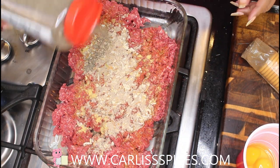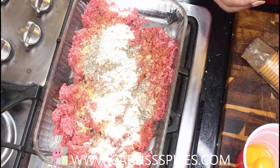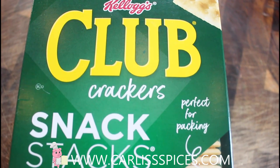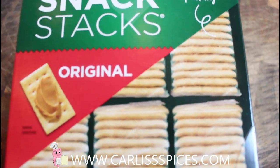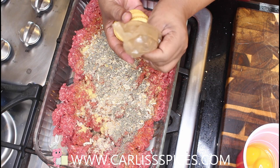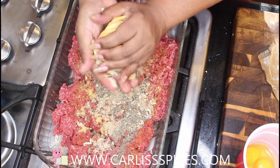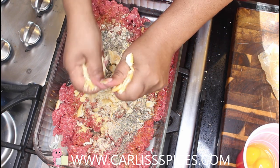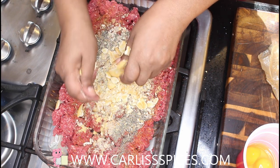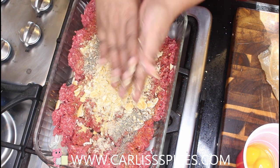I am going to use a teaspoon and a half. I am going to use the Ritz crackers — I can't find the longer tubes so I have to use two of these. If you don't have Ritz crackers, you can use pieces of bread if you want to.